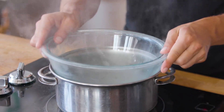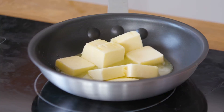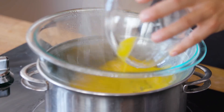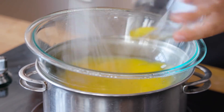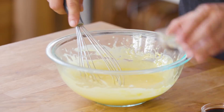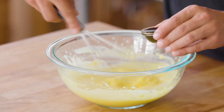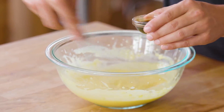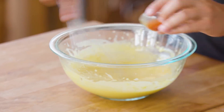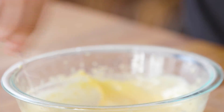Now to make your hollandaise sauce. Grab a glass bowl and a pot of water and use that to make a double boiler. Melt some butter. Add egg yolks to the bowl and start to whisk with some lemon juice. Keep whisking until the egg yolk doubles in size. Once the egg yolks have doubled in size, remove the bowl from the double boiler. Add your melted butter, some vinegar, Worcestershire sauce, and a little bit of hot sauce. Keep whisking until the hollandaise sauce is nice and thick. Don't forget to add a little bit of salt just to give it that extra flavor.